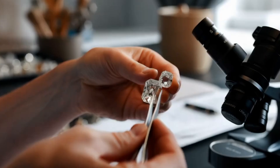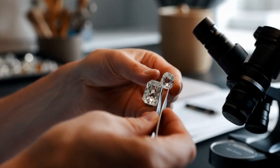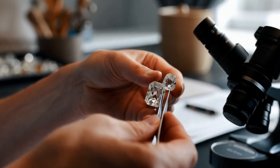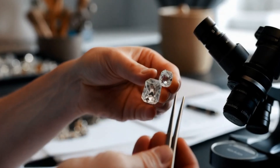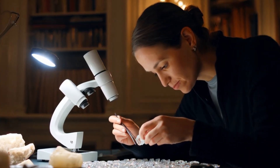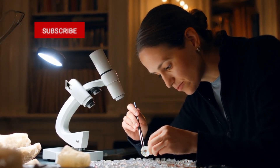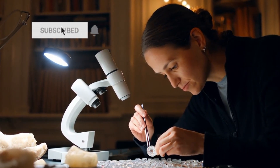Share your experience! Have you ever found a stone and thought it might be a diamond? Which test would you try first at home? Do you believe people should learn these tricks before buying expensive testers? Drop your answers in the comments — I'd love to hear your stories. Pro tip: if you enjoy learning about diamonds, gemstones, and natural crystals, make sure to subscribe to the channel for more valuable tips. Don't forget to like and share this video — it helps us a lot.